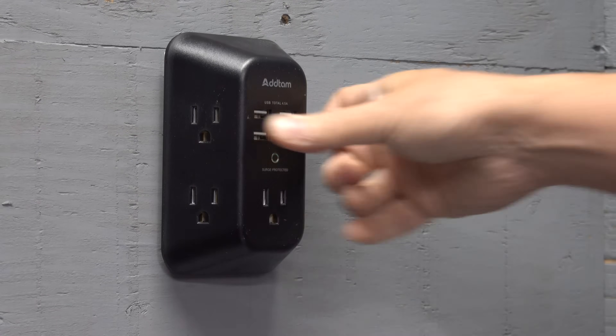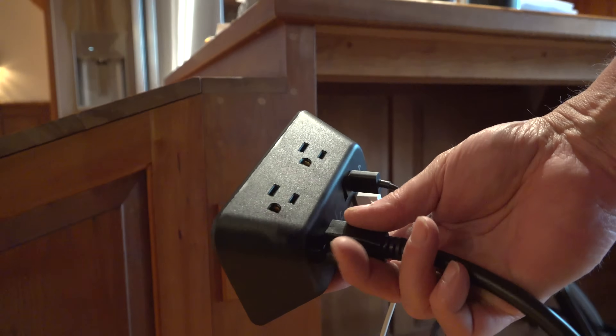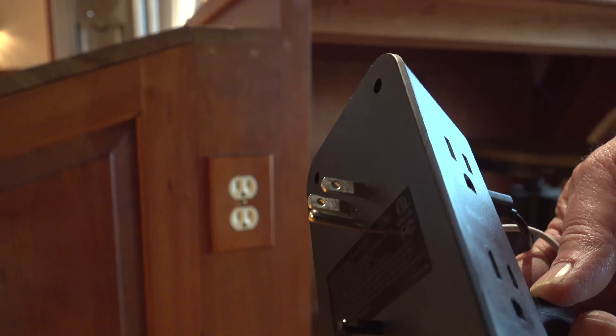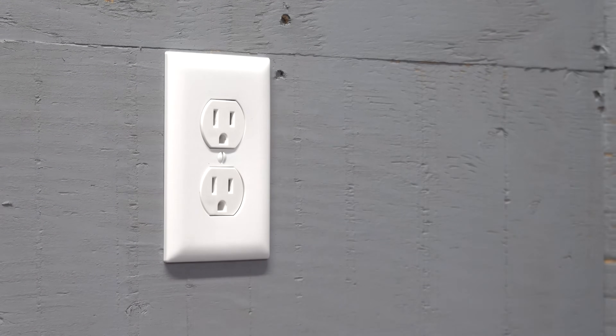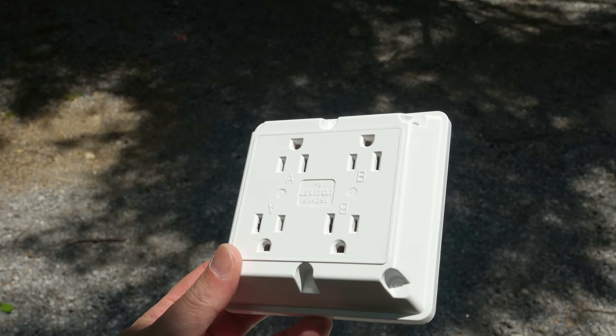These will work fine for light duty applications, but they always have a bottleneck because they're not hardwired. Your electricity is running just through the prongs, and these things often slide out — you can have a short circuit, and they are definitely not designed for heavy duty use. But in this video I'm going to show you something you have never seen before that can change all of that.